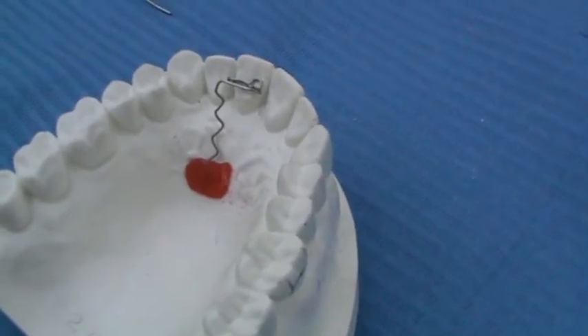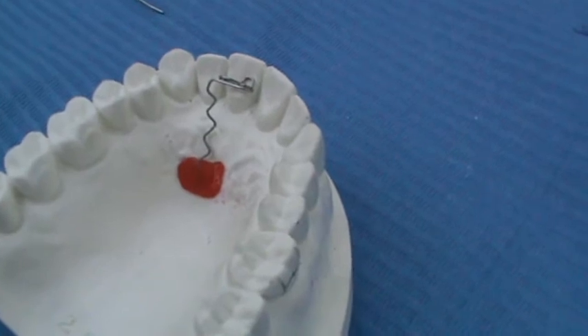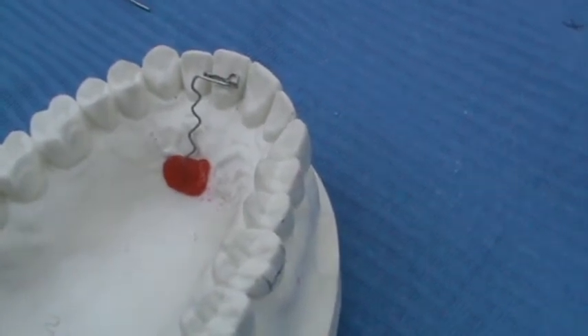It is never used for the posterior teeth, as it will be tracked by the occlusal surface during insertion.